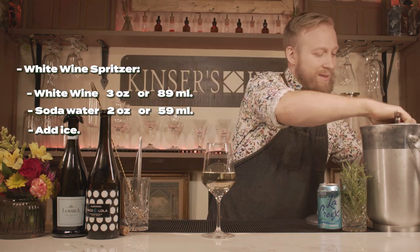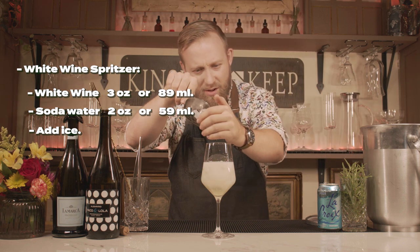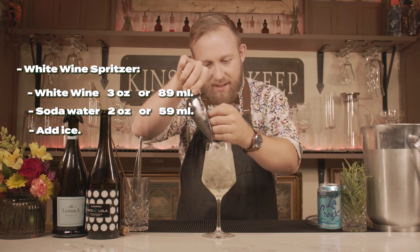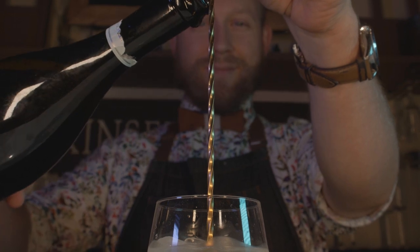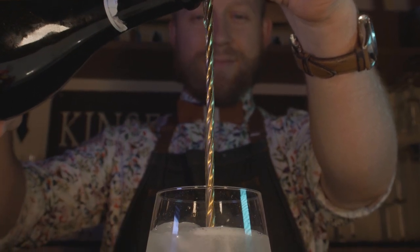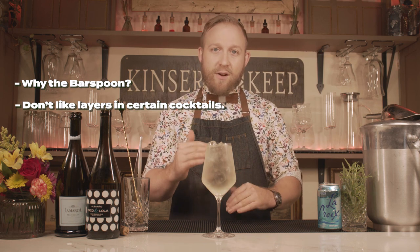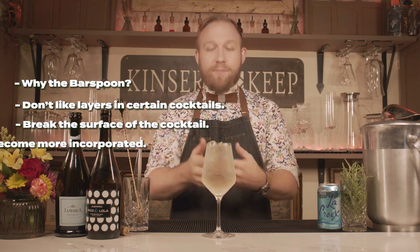So let's add that ice, all the way up to the top just so that there's a little bit of room left. Now let's add our champagne — you can just pour it on top if you'd like, or you can be a little more adventurous. I like to grab a bar spoon and insert it right in the center of the cocktail, and then pour my Prosecco down it. That looks pretty great. Why the bar spoon? I don't like my cocktails in layers and I didn't want it to just sit on top, so when you add the bar spoon in it has a chance to break through the surface of the cocktail and become more incorporated.